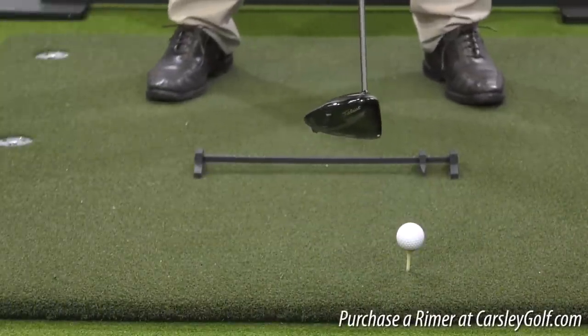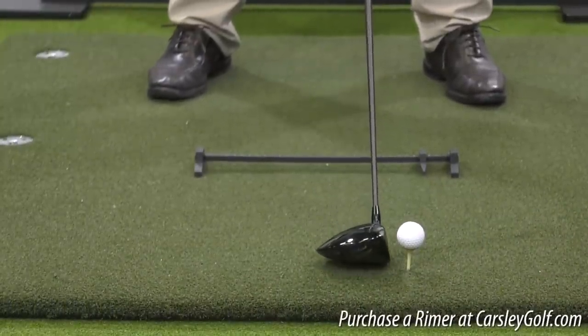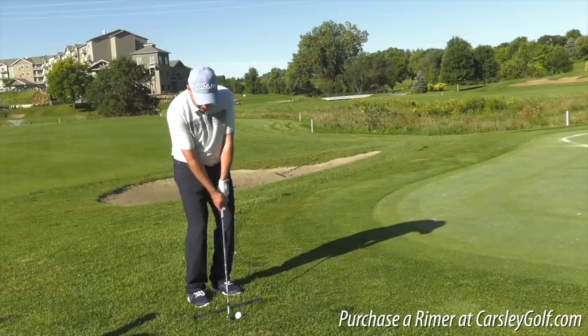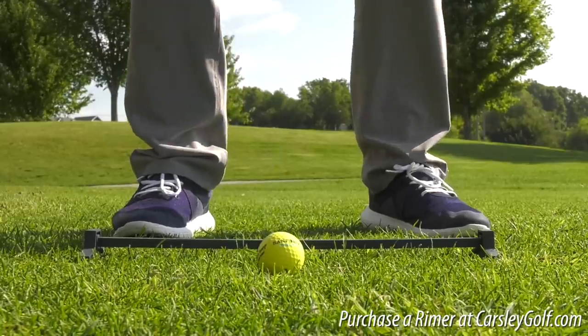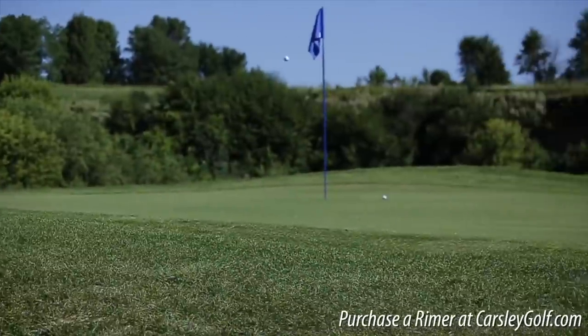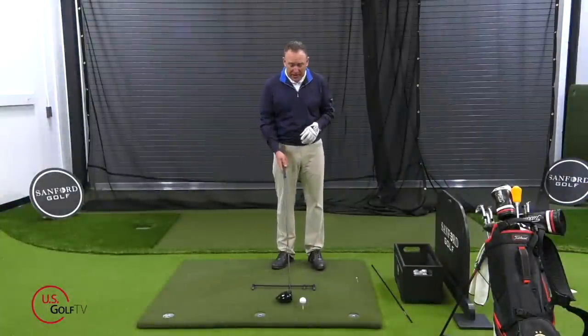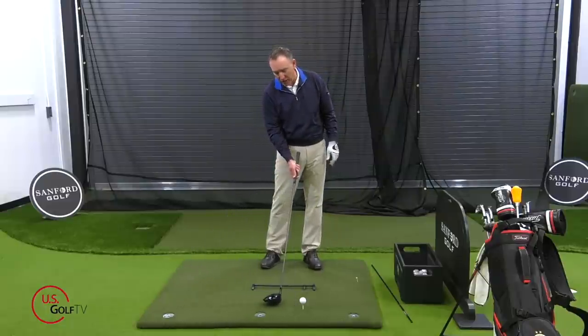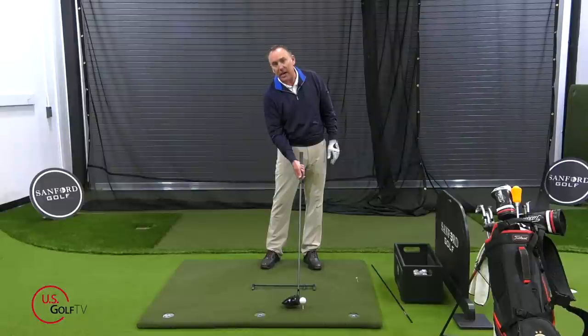Let's talk about the specifics of where we want that ball to be. I like to track ball position using my rhymer here, because it's great for ball position whether it be driver or short game. We want to get that ball forward enough so that as we're coming into contact with the golf ball we hit slightly up on it.